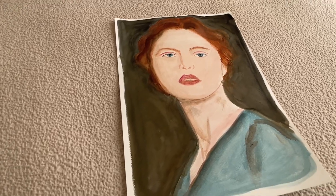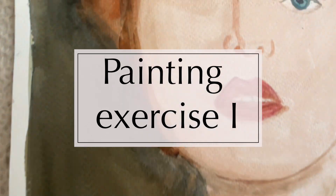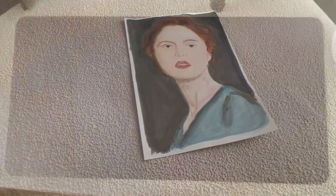Hi everybody! Let's start our practice exercise. We'll be exploring different outcomes using the same source image, materials, and techniques.